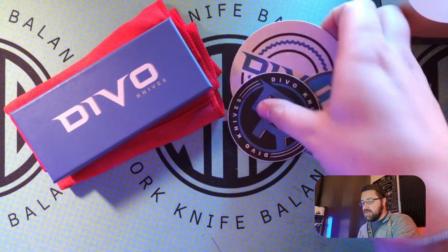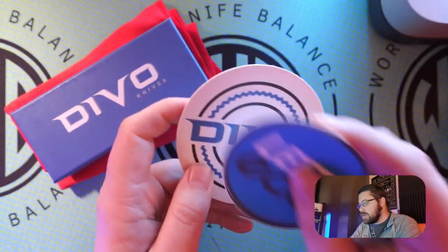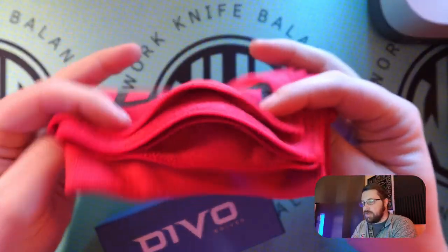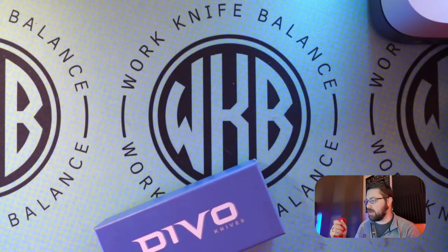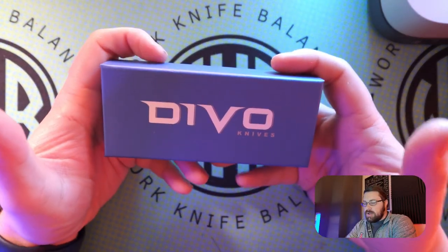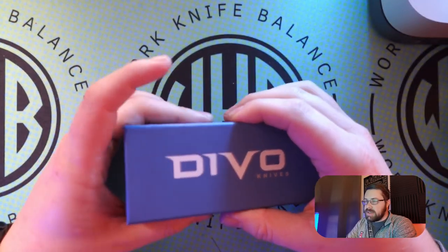So with this knife, you get some Devo stickers, some lefty stickers, and you get a nice little coaster to go with this knife. That's kind of cool. And then you're going to get a cloth — it's going to be either red, white, or blue. These are fairly large cloths, cleaning cloths. They're a really good kind of microfiber cloth. I really like the Devo cloths, but you probably don't care about the stickers or the cloth — you're really looking for this beauty right here. So let's go ahead and open this up.